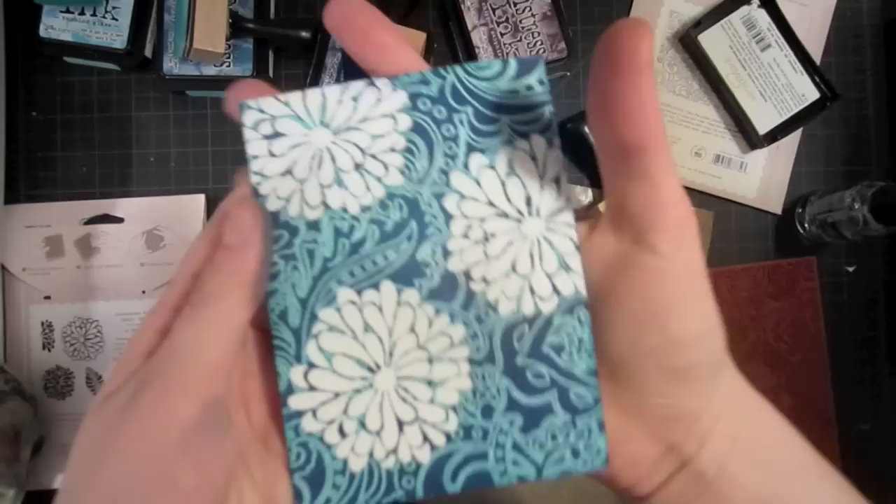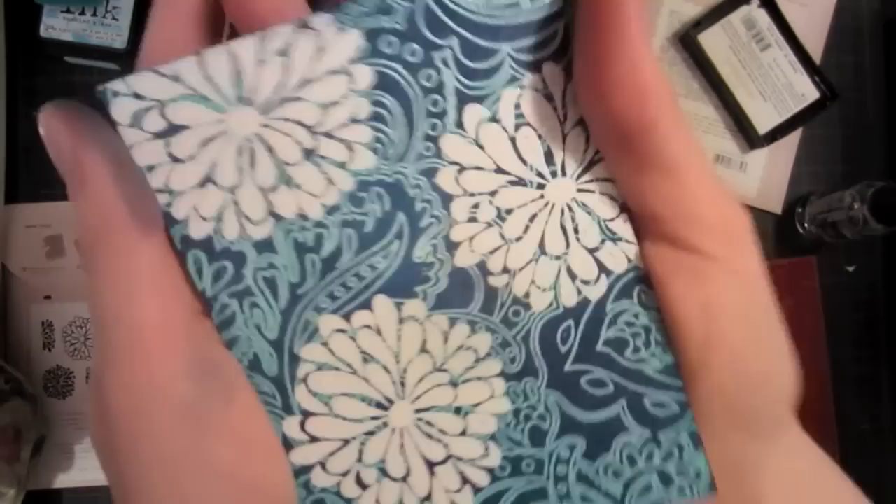So here we have our double clear embossed background. Doesn't it look wonderful? I'll be back in a second to put together a card with this awesome background.